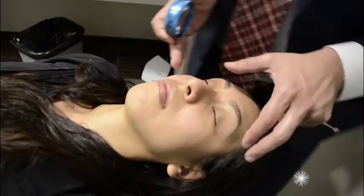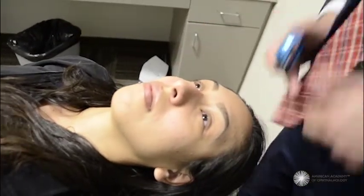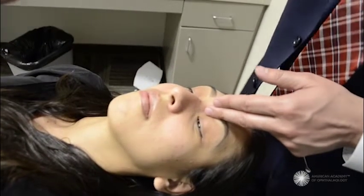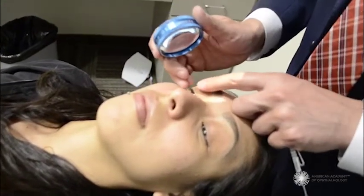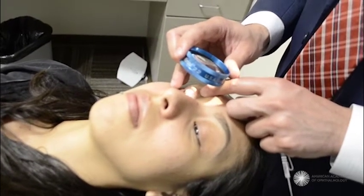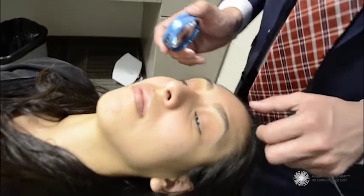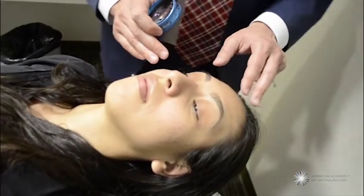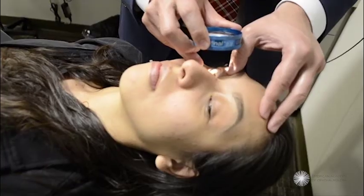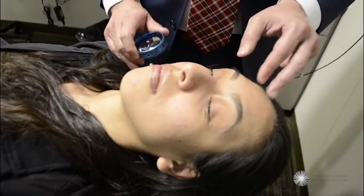If I wanted to look at the inferior retina, I am standing directly at the head of the bed and I'm going to ask her to look down towards her knees. I'm going to gently assist her opening her eyelids and look at the peripheral retina. If I wanted to see her nasal retina, I'm going to stand on the temporal side, 180 degrees across, and ask her to look over to her left, allowing me a nice view of the nasal retina.